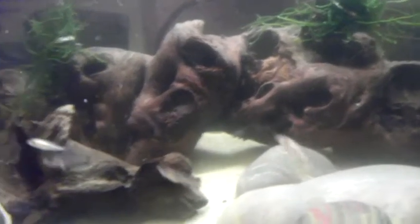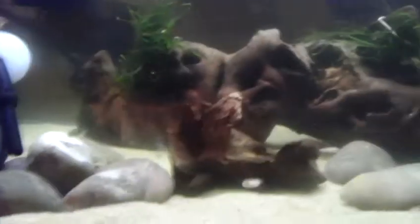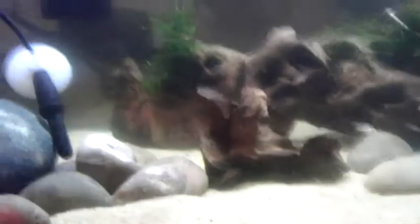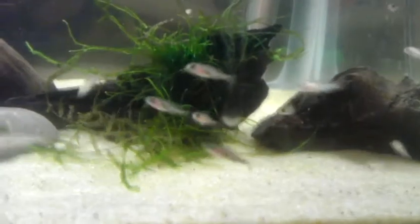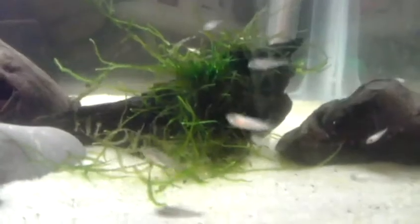Some of them have some pattern already, some of them don't. Put some rock work in here, some driftwood, a little heater in the back. Yeah, lots of them, I'm super excited. I'll keep you updated on these guys — they're only about four days out of the mouth.